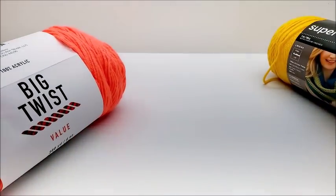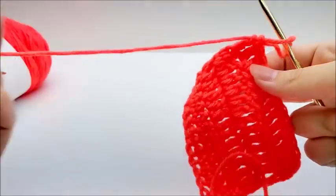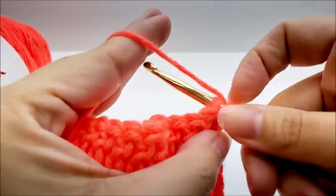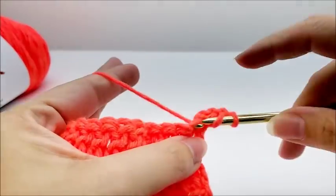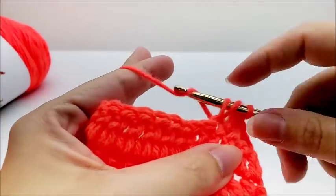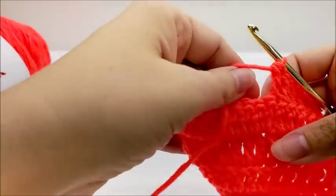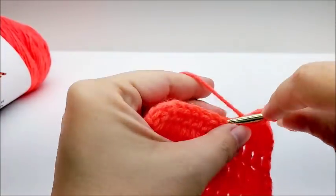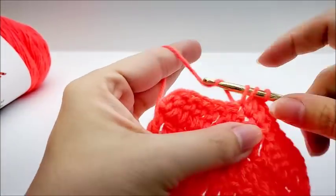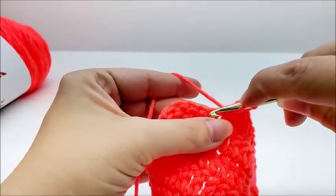I did do some crocheting with the Big Twist, and I used the recommended hook size of 5mm. It crochets okay — just like you would expect a 100% acrylic medium 4-weight yarn to crochet. Pretty normal, just like Red Heart Super Saver. It is soft — softer than the Super Saver. The colors I saw in-store were nice and vibrant, all pretty saturated. Very pretty colors.